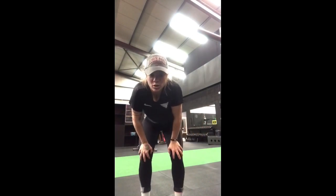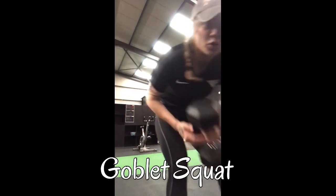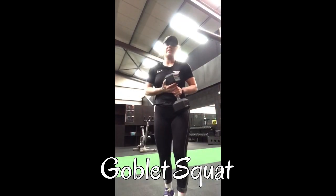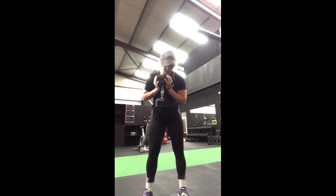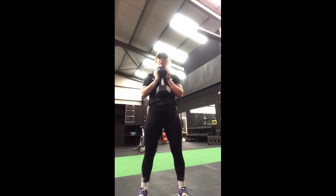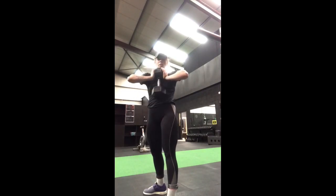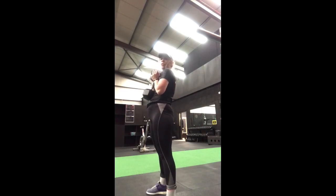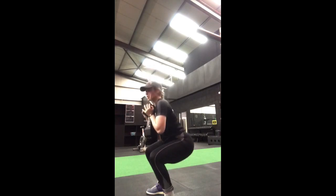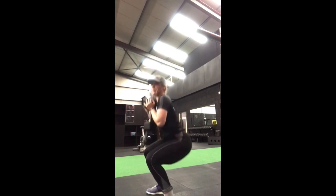The first exercise is a goblet squat — I did this in my first video. Use a dumbbell or even a water bottle. Feet shoulder-width apart, chest height, soften your knees. Hold the water bottle tucking the elbows in, pressing it against the chest. Hinge back like you're sitting in a chair, then drive up and squeeze your hips.